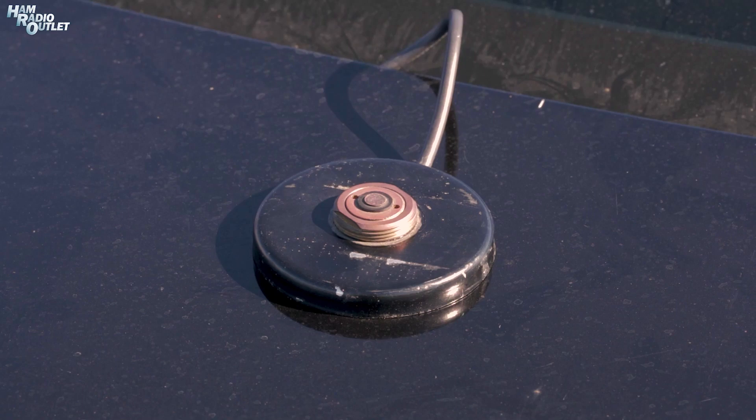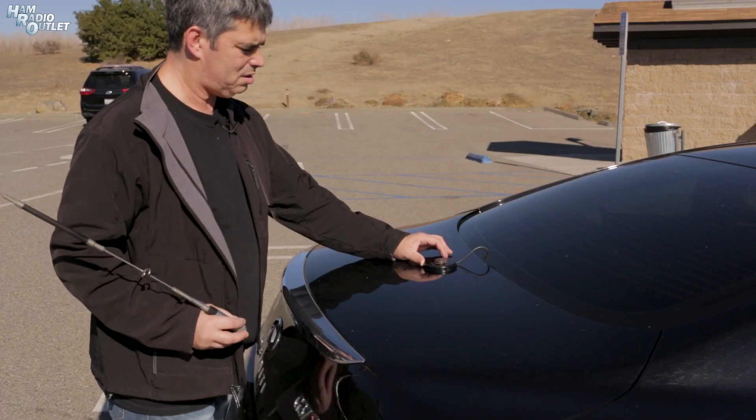I only left it out for like a week. Nothing lasts forever, and I can guarantee you that this mag mount used in the last clip was outside for a lot longer than just a week. But it goes to demonstrate a point: if you don't want your connectors getting corroded and nasty from being exposed to the elements, you need to protect them when there's no antenna attached.